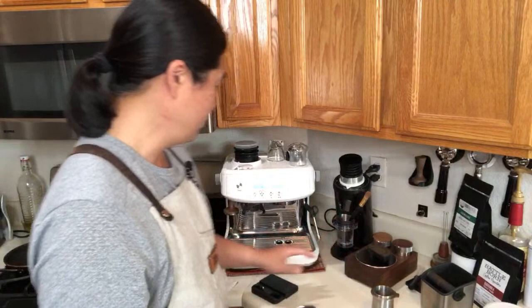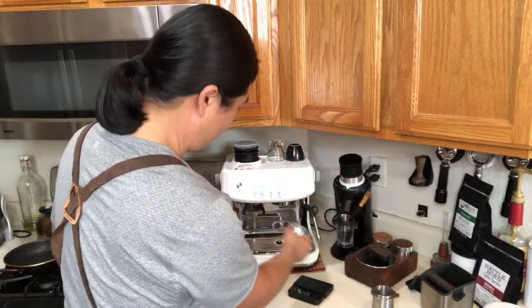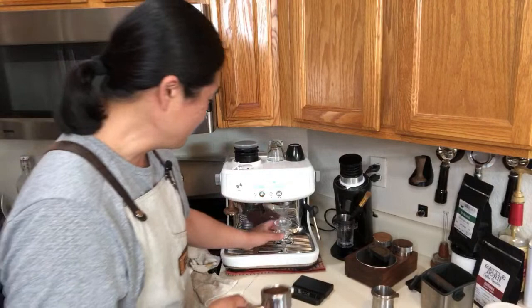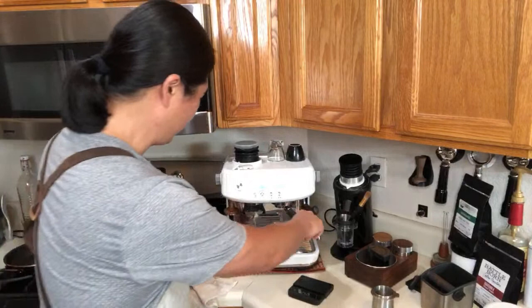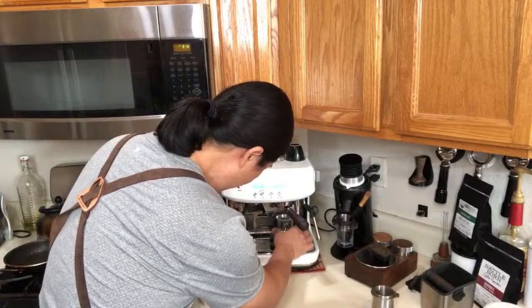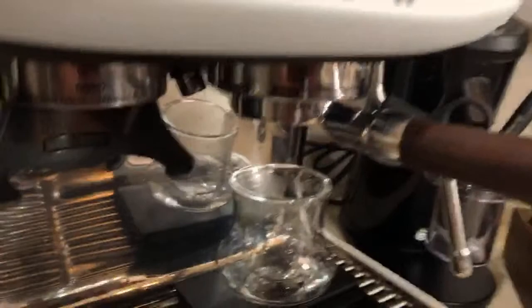Let's pull a shot. The Barista Pro has a built-in timer. I'm doing 21 grams and shooting for a 1:2 ratio — about 41 to 45 grams out. I'll warm up my shot glass first. The workflow is very easy and intuitive. I'm shooting for a 30 to 35 second shot time.